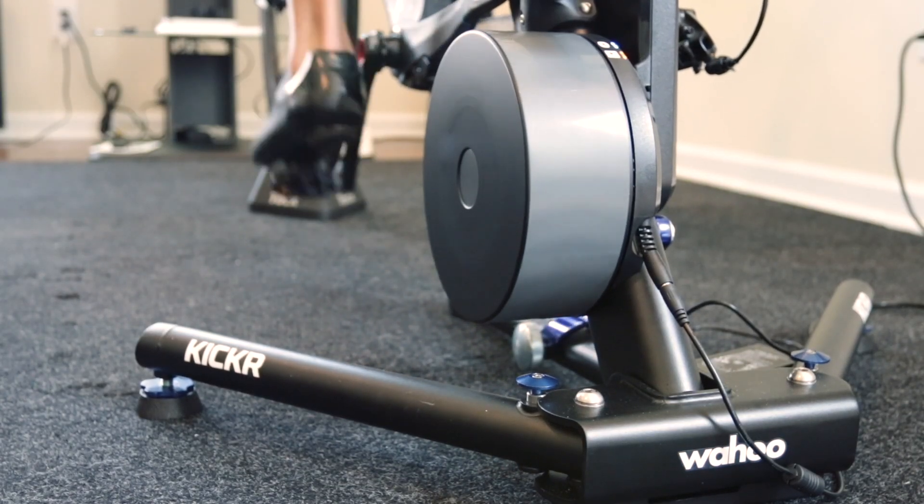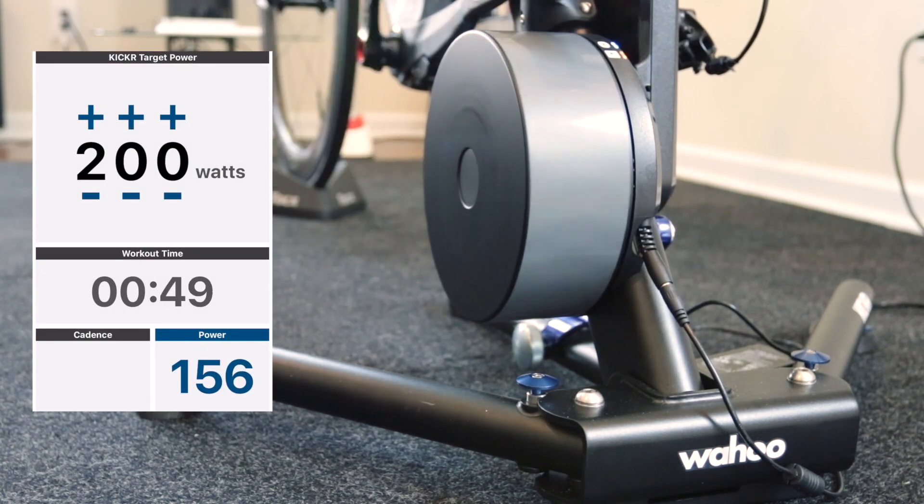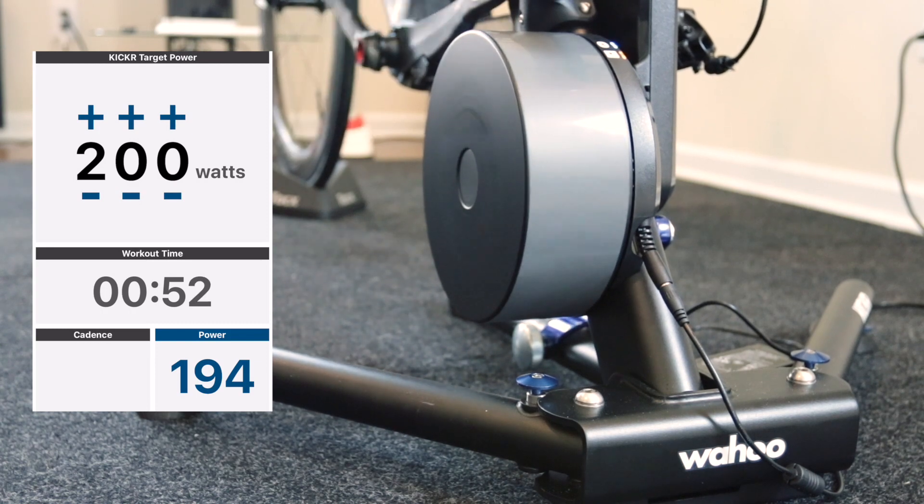Okay, so like I said, this is a gen 3 Kicker. I'm going to set it at 200 watts in ERG mode, put it on the big ring, and let's listen to the sound.